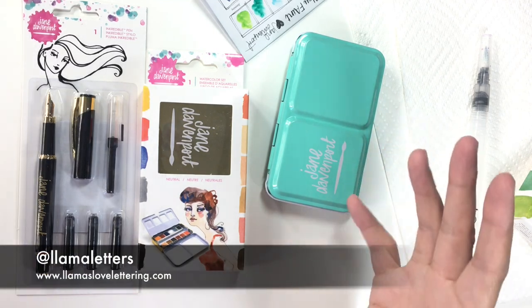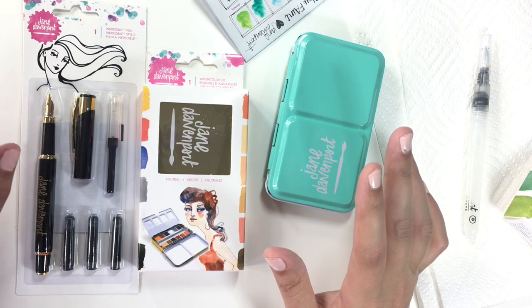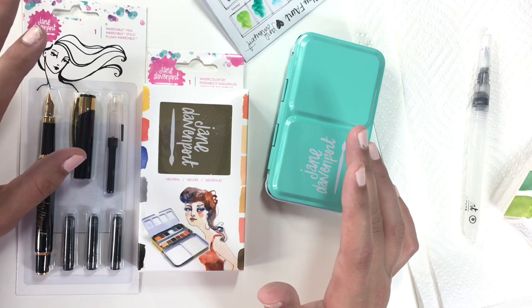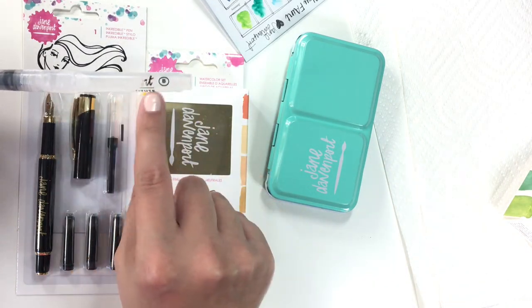A couple new things to talk about — well, not entirely new. These are part of the same Jane Davenport collection at Michael's that the mermaid markers came from. As I've said on my channel, those mermaid markers are legit and I really like them, especially using the coupon. I really liked the water brush, which I've already worn the side off of because I've been using it so much.